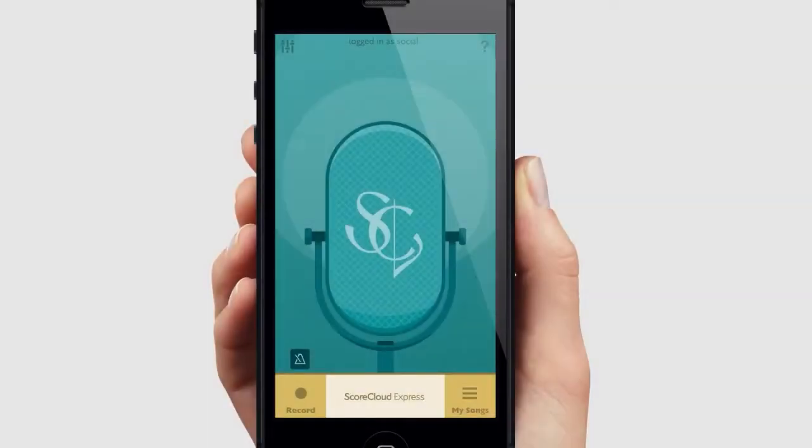Hi and welcome. In this video we will show you how to make an audio recording and how to get a good result.